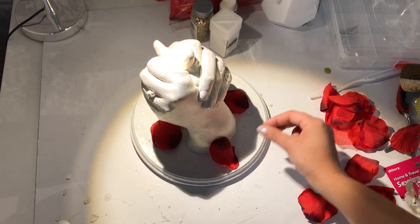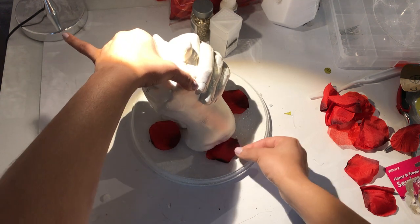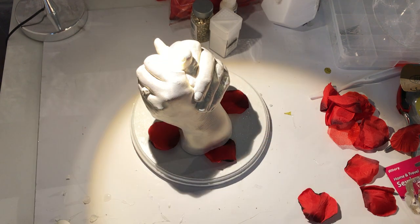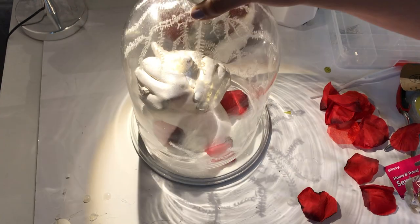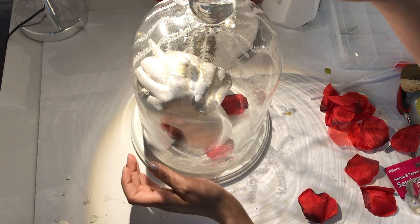I took these beautiful silk rose petals and arranged them in a way I liked on the wood base, then put a little bit of hot glue to hold them in place — which is totally optional.